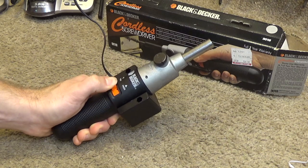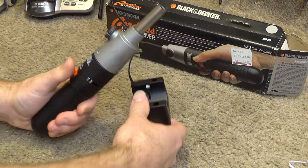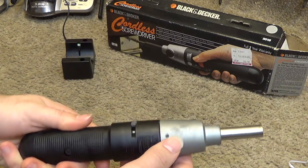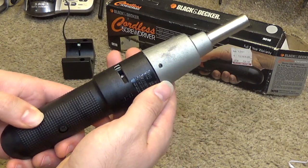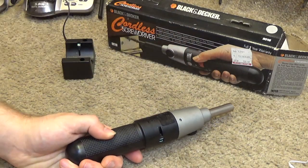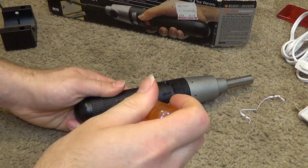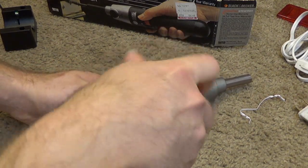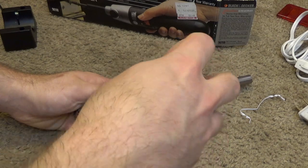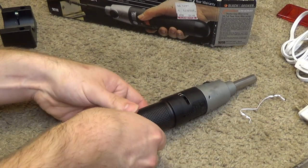It does not seem to work. I suspect the batteries are probably not good anymore. So I'm going to see if we can open this up and replace them. I have my doubts about it being a standard size in the sense that it's meant to be replaced. But it is 2.4 volts, so it's likely just two AA cells.